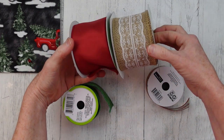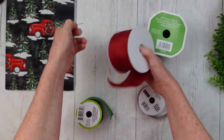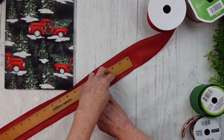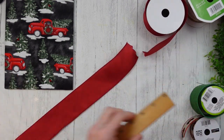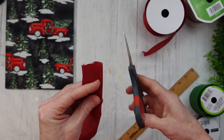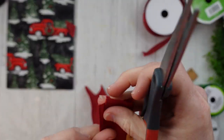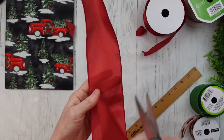Now we're on to the next bow. I have a variety of ribbons here — different textures. This is almost like a satin type ribbon but it's wired. We're going to make an 18-inch cut right here, and I'm just going to dovetail my ends. You can wait until the end to do this or you can do it before — this does not matter one bit. I just kind of go with the flow when I get into my crafting.